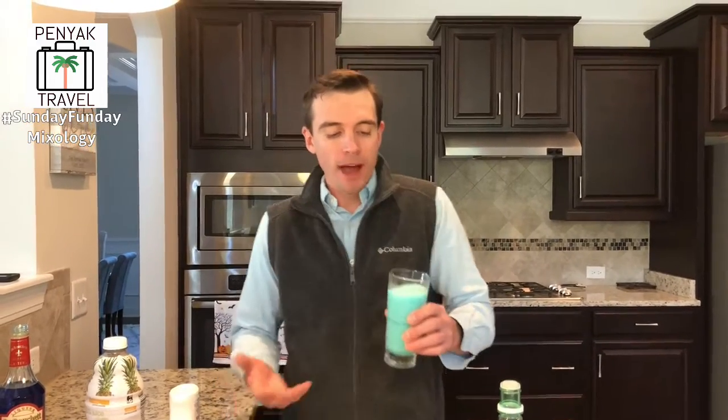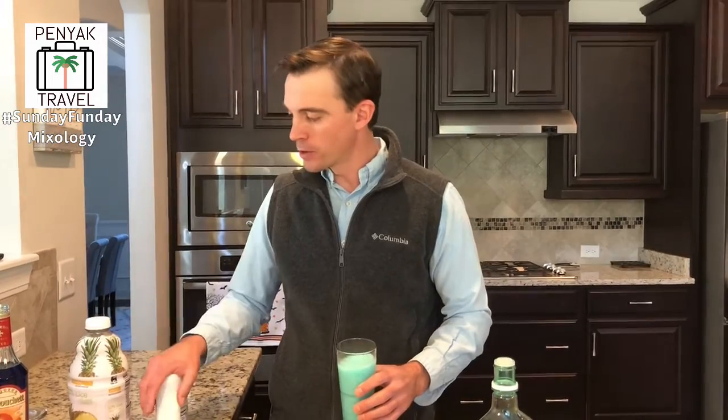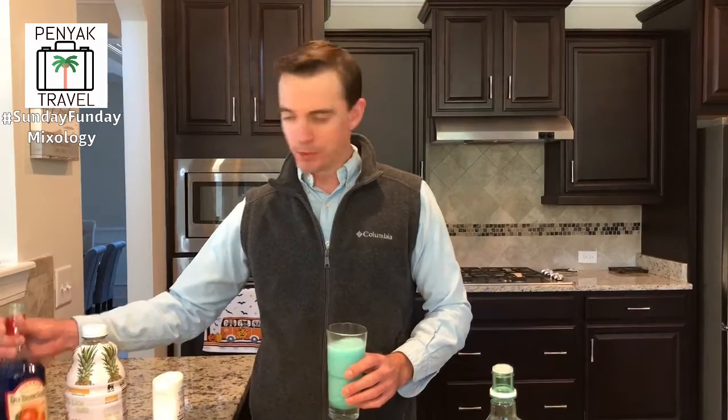It tastes very pineapple - it's kind of like a blue piña colada. It definitely tastes of pineapple and coconut. It's essentially a piña colada with blue curacao in it. It's really good, it's a fun drink. If you're having a theme party or Fourth of July, do a little red, white, and blue drink. Other than that, it's pretty good.